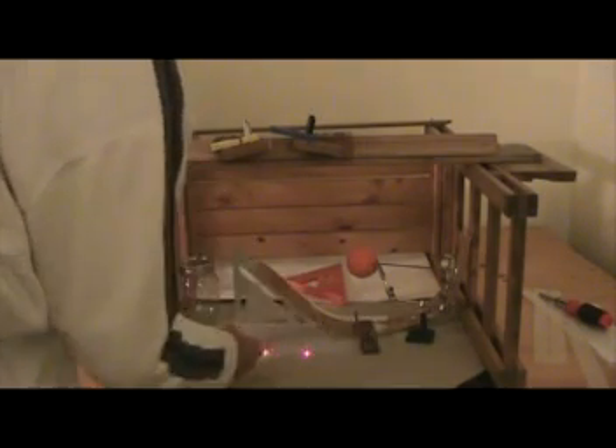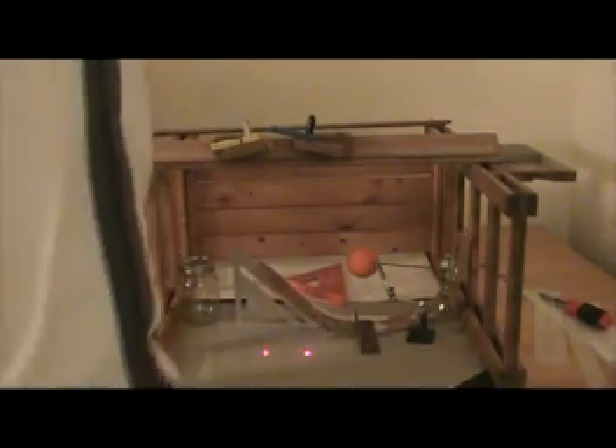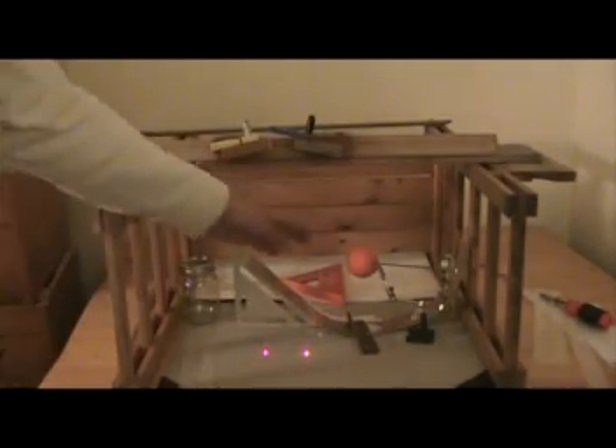Wherever the light bounces off the reflector, you get one of them to hit the ball, and one of the reflections has to take two bounces to hit the ball. So you get both spots together, wiggle it until one of the spots hits the ball. Then the other spot — see it's coming down here — so you've got to have something up here to make it bounce and hit the ball again. And that's the basis of it.